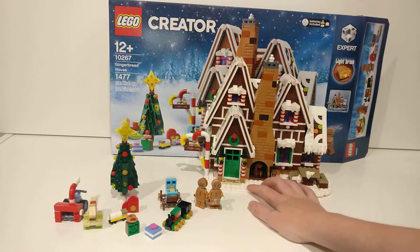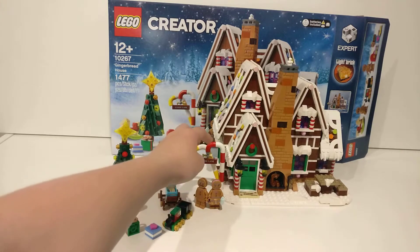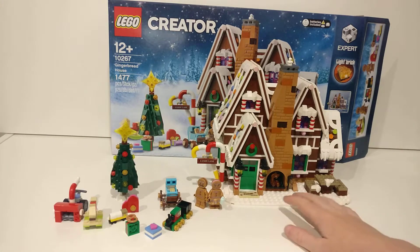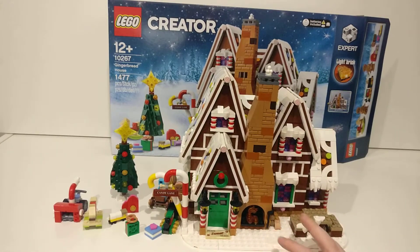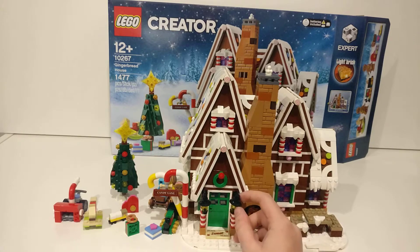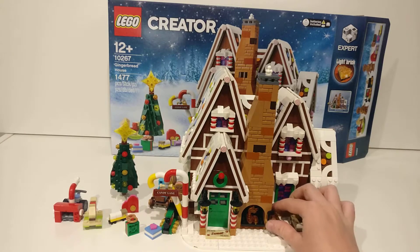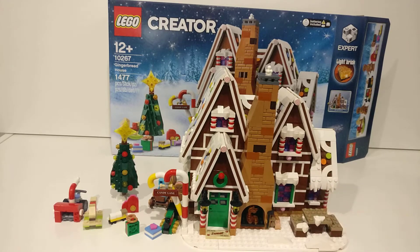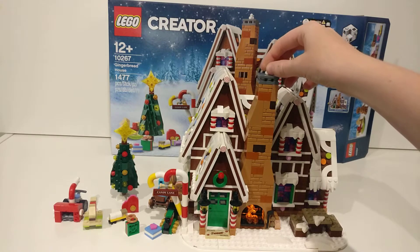Here we have the main attraction — the LEGO Gingerbread House. I love the little candy canes where it says 'Candy Lane' right there. Here it says 'Home Sweet Home', and it has a little wreath on top, two lights, a little bench with some very cool snow on it. This is wood that goes in the fire, and there's a wood-chopping axe. For the chimney, if you just do that, the fire lights up — very cool.